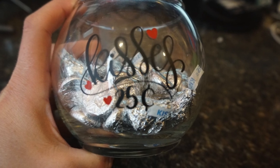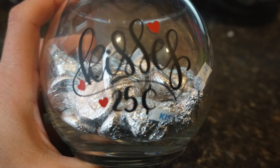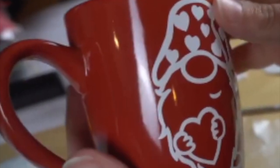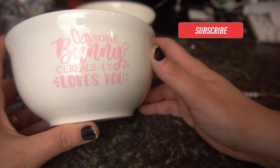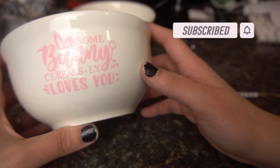Hey guys, it's Jen from MyCreaCrafts. In today's video, I will be showing you three Dollar Tree last minute Valentine's Day gifts to give in 2022. They are quick, easy, and affordable, and everything I use came from the dollar store. Please be sure to hit that subscribe button if you're not a subscriber and hit that bell icon so it will inform you each time of my upcoming videos.